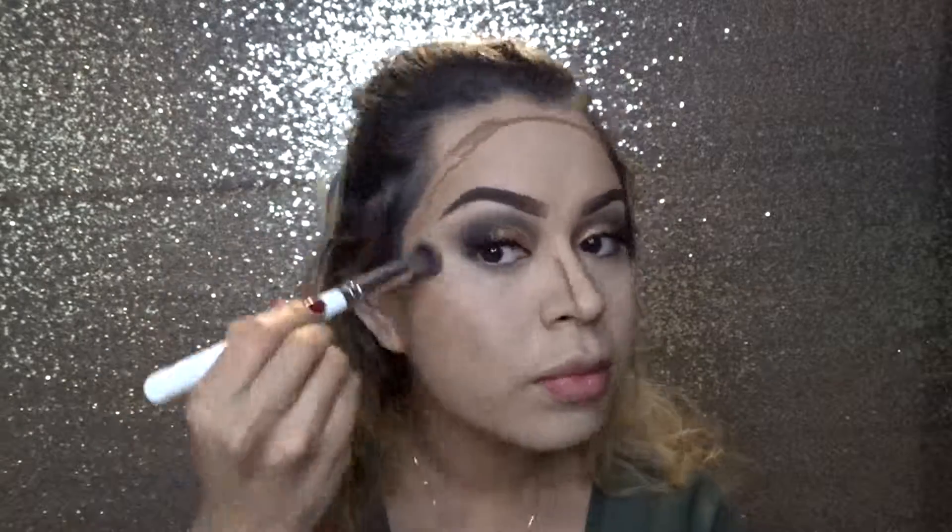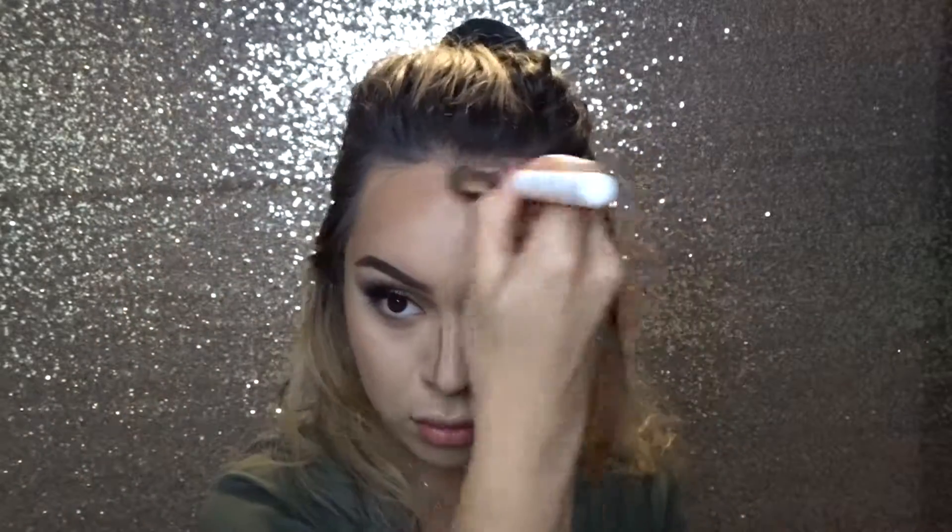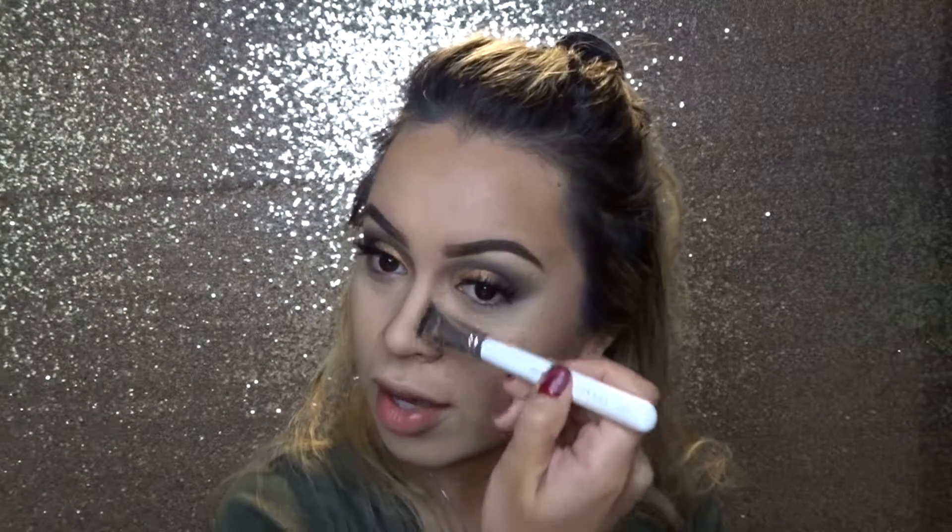For concealer, I'm going to go in with the LA Girl Pro Concealer in the color Toast. I'm just going to apply that. I'm going to go in with the Jaclyn Hill JH0H brush and mix that in. I'm going to use the Jaclyn Hill Morphe JH10 — it looks like this. This is so perfect for contouring your nose. Simple — I like this brush.